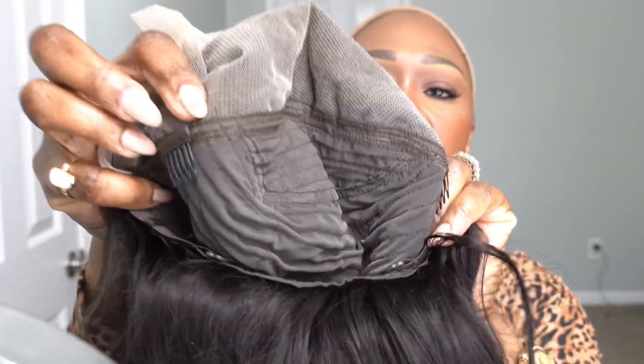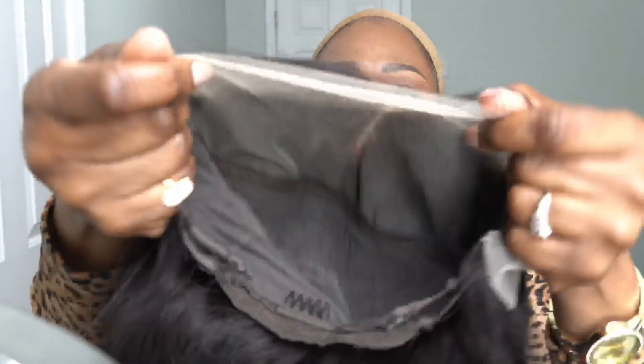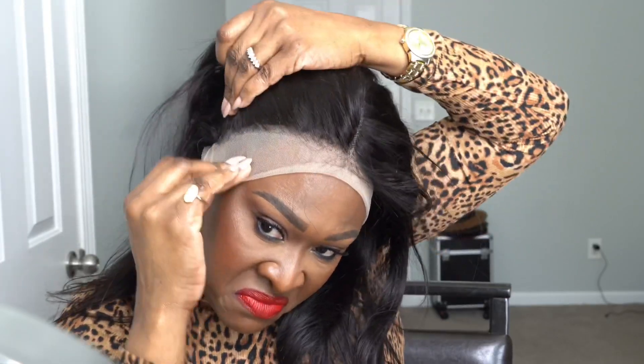I may have to color it because I do like my hair to be jet black. It has two combs in the front — one here and one here — and then one at the nape, along with adjustable straps. Looking at this, I know I'm going to have to tint or color the lace. I'm putting the straps on because they are a little loose. We're just going to plop it on our head and see how it looks. It feels like I'm going to have to make it a little tighter. It's pre-plucked, so it's looking not too bad in the front.